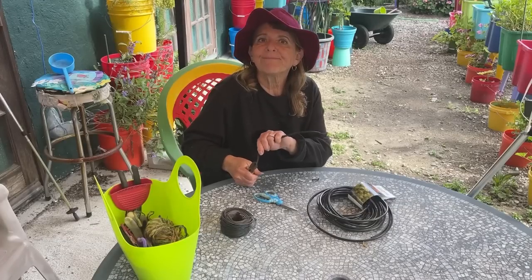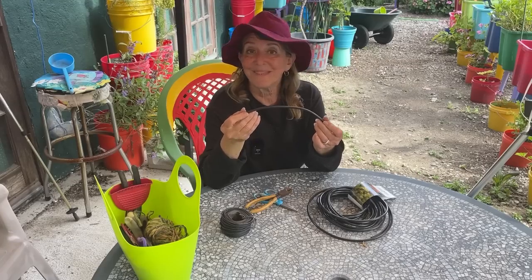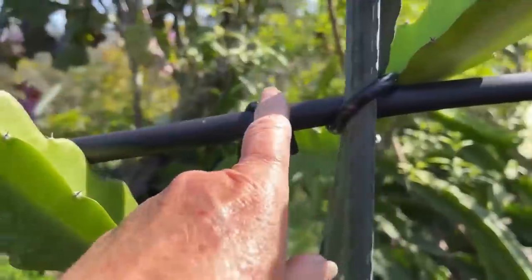And you know what? They cost pennies. You're going to be able to do so much around the house with this, even in your car. So let's go see what I can do with this. I must call this the amazing garden tie.